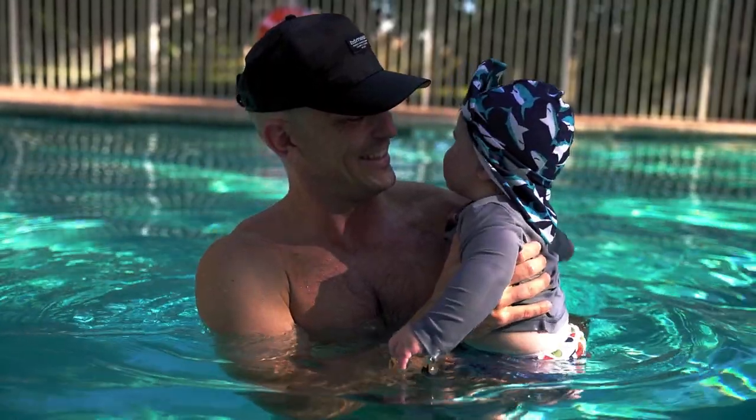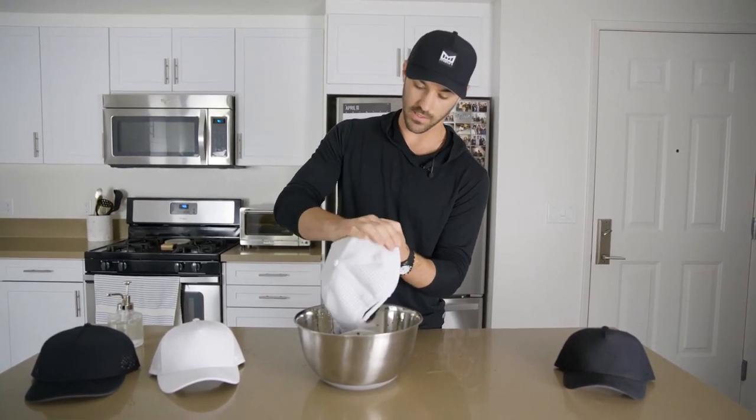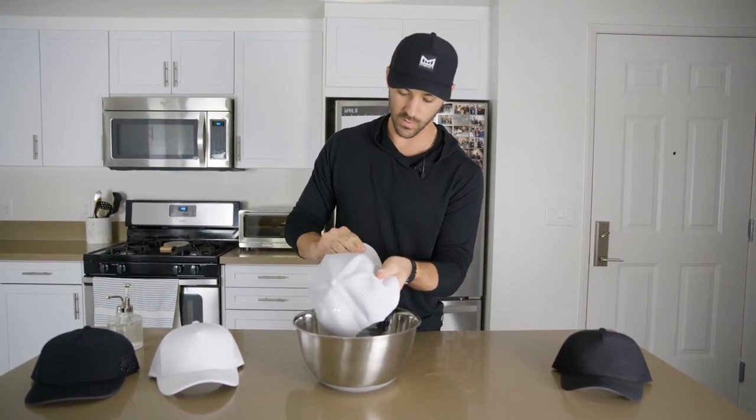Now the one drawback that I did find: after about two months of wearing the Melon hat it gets a little bit of mustiness and smell inside. Luckily enough it cleans like a breeze — a little bit of soap, water and elbow grease and it's looking and smelling like it just came out of the box.